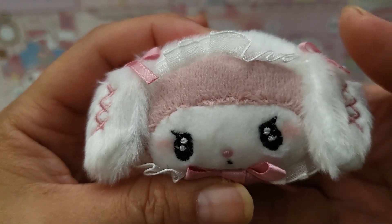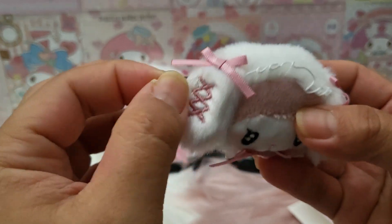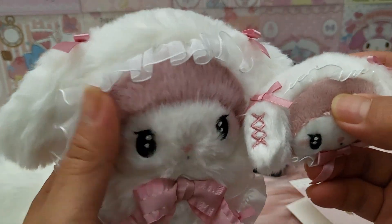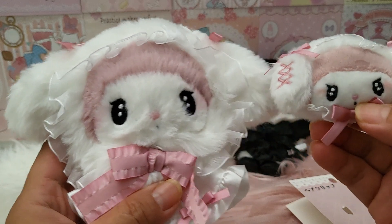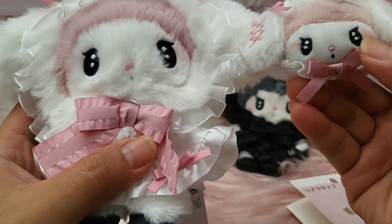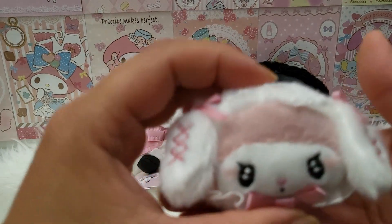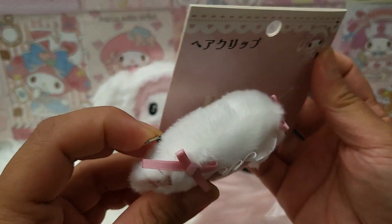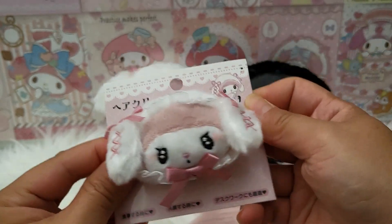Look at it in detail — extremely adorable! Even though it's only the head of My Melody, it looks so cute. It has all the details you can see in the plush itself. There are laces everywhere, embroidery, and the eyes look very identical. The pink nose is embroidered, and of course she has the red eyeshadow. They even have the same ribbon. Even though this is only a head clip, it looks so adorable — it makes me want to find the Kurumi version of this hair clip, even if it means buying at a premium!